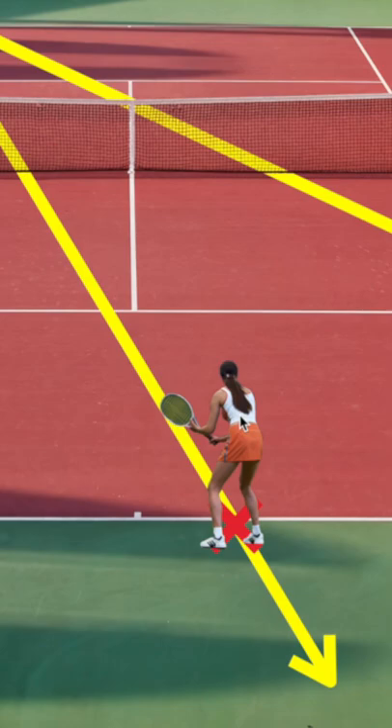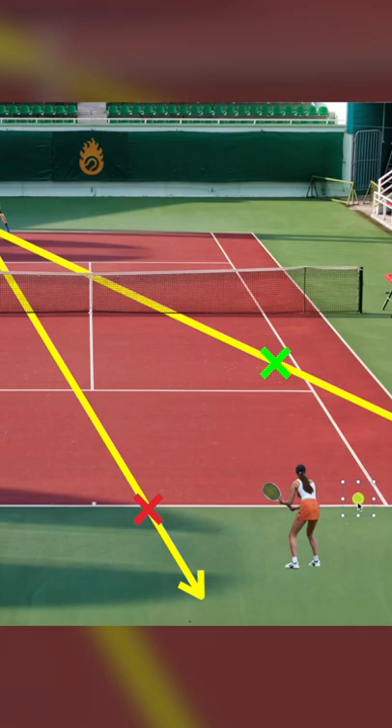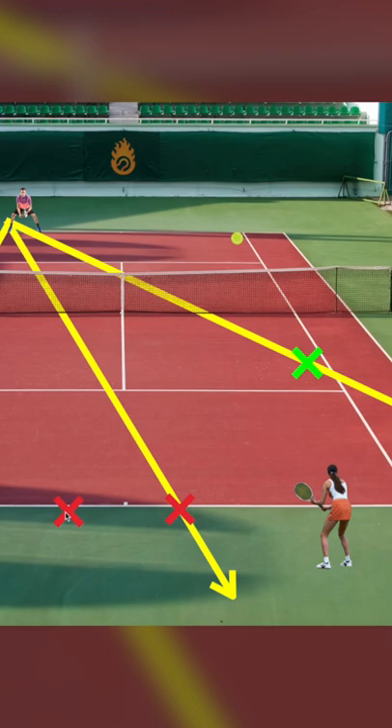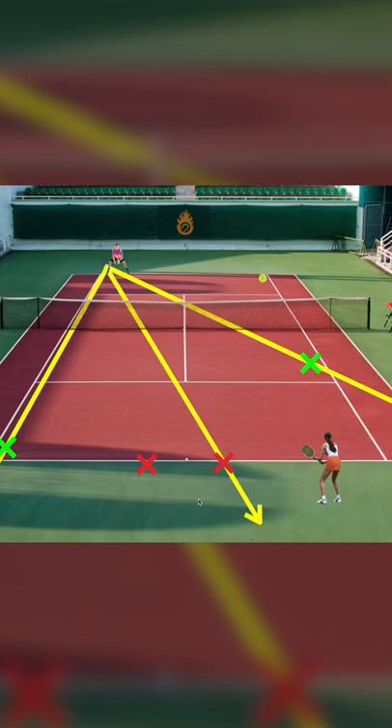When you're receiving a ball on this side of the court and getting ready for a forehand, if you hit the ball from here to here, your recovery spot is on this red X instead of the first one. In effect, you're doubling the amount of running you have to do immediately following that shot.